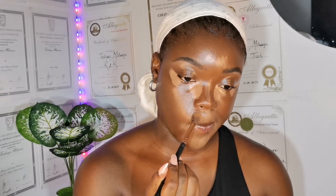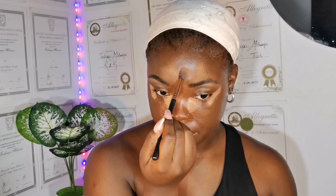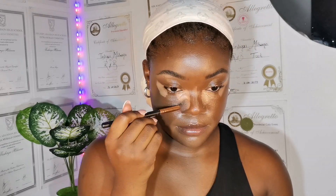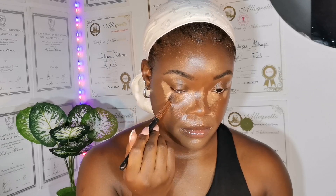Next I go in with my concealer in the shade Toffee. I really love this shade and I just draw out my cat eye — I say this every time I do my makeup and it's never going to change. I love a catty makeup look. I love when my makeup is sitting in the middle and looks like I'm giving an attitude. I just feel like it's really out there and that's what I'm into. So I blend my concealer with my concealer brush.